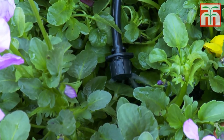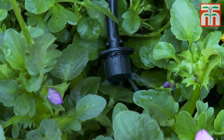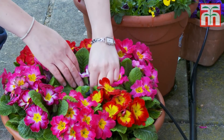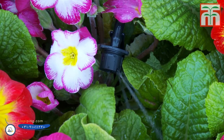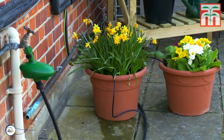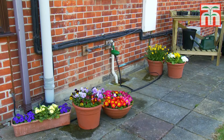Now once your system's set up, you'll need to give it a try a few times to get an idea of how long to run it for. And this will all depend on the type of plants you're growing, the size of your containers, and even what the weather's like. But you'll soon get a feel for it. So while your neighbours are frantically running around their garden with a watering can, all you need to do is turn on a tap, sit back and relax.